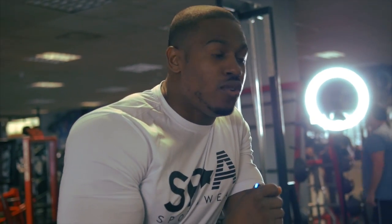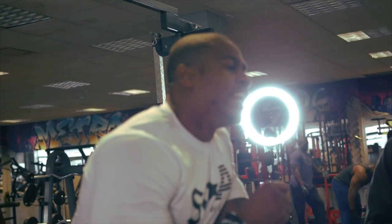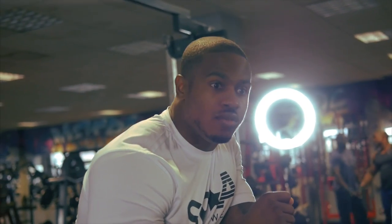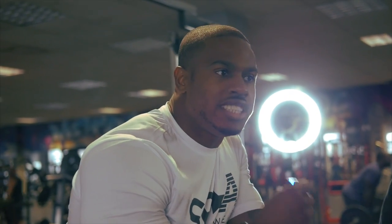We are at Metroflex and I'm with Ryan Terry, about to smash shoulders — a big shoulder session. What we are going to try and do is go through the details of the exercises when we hit them, why we hit them, why we do the reps that we do, and we're going to explain our form. Just basically give you an in-depth review of our shoulder session and how we do it.